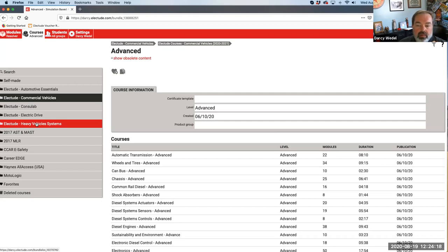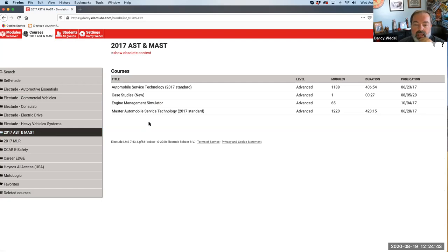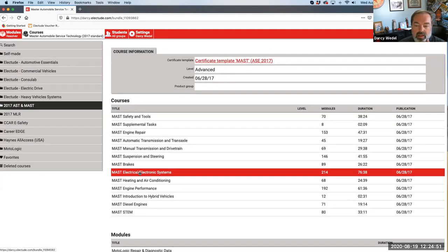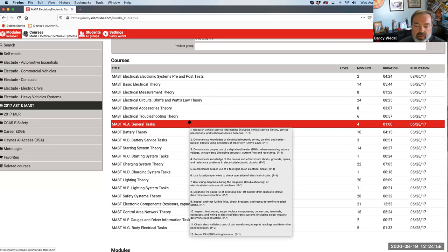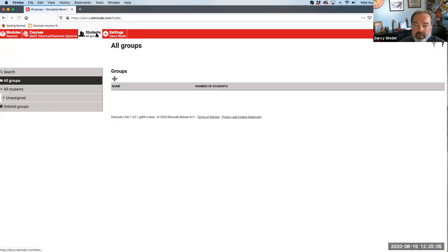Once you're inside Electude, you can start building your content. In Electude's world, a 'course' is your content - that's like your book. In Canvas, a course is something a little different where your students are, which is a little confusing. But when you're in Electude, a course is your content. If I look into AST and MAST here, you'll be able to access these content items, open something up, make a copy, and assign it to your groups created in Canvas.